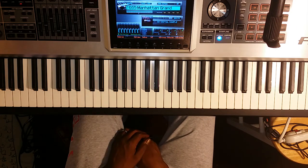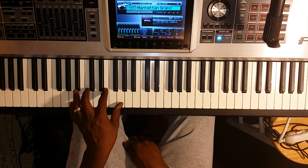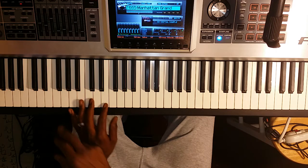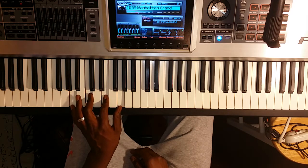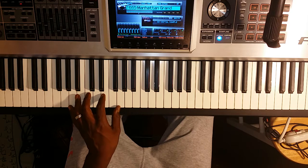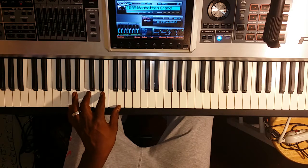First thing we're going to do, like we did in the rest of the videos, we're going to go through and get all of our chords for our left hand. The way we're going to do that, we're simply going to take A and play every other note, sticking with all white notes. As we do that, we're going to incorporate our key signatures — F sharp, C sharp, and G sharp — into each one of our chords.